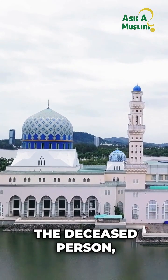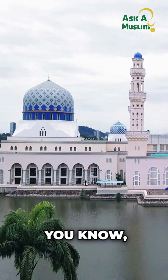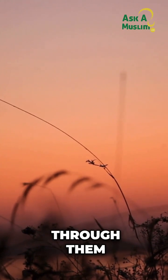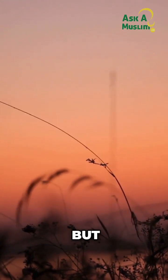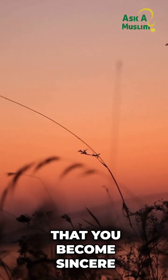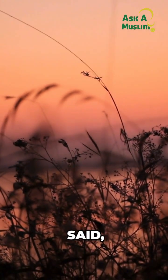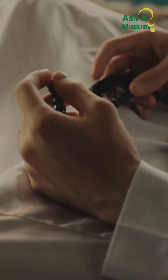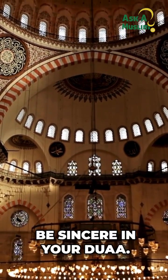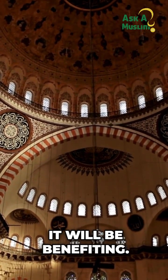After the third takbirat, you make dua for the deceased person. This is open — there is no fixed dua that you must say, though there are narrations we will go through. The most important aspect here is sincerity. You should be sincere in making that dua, because this dua will help the deceased.